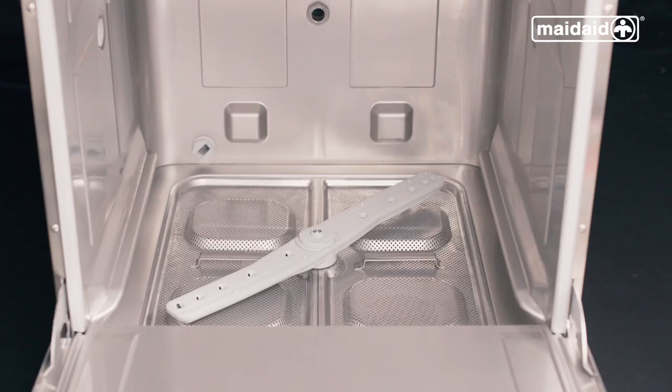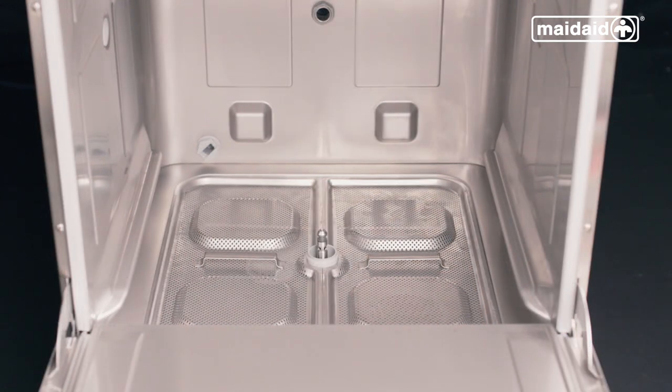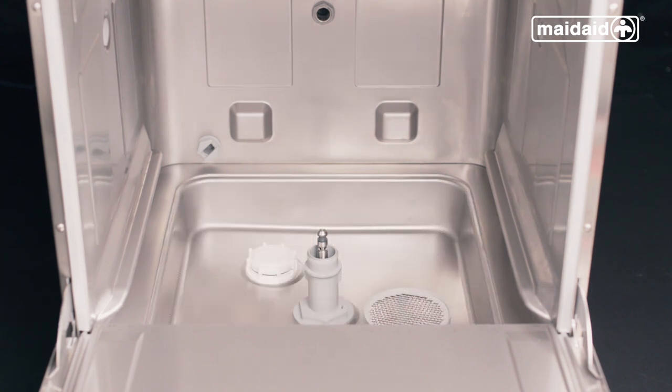Open the door. Remove the lower and upper wash and rinse arm assemblies. Push any debris that's caught in the jets and rinse them out thoroughly. Next, we will need to remove the internal scrap trays whilst ensuring not to spill any debris collected back into the tank. Then wipe over the tank surface to remove any debris.